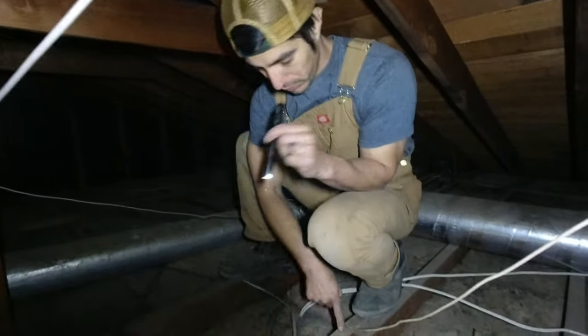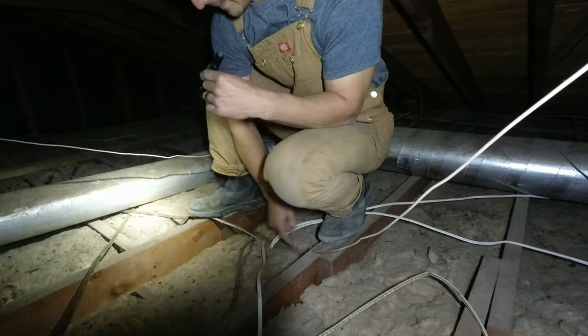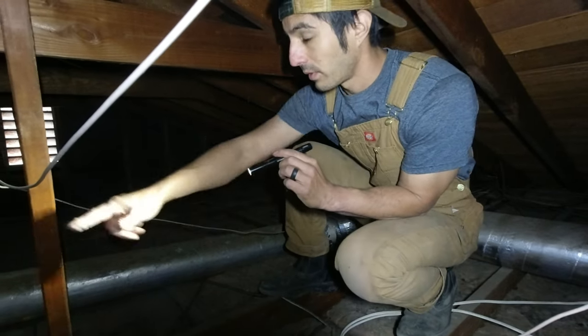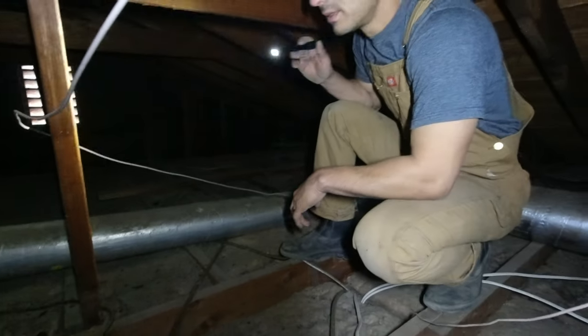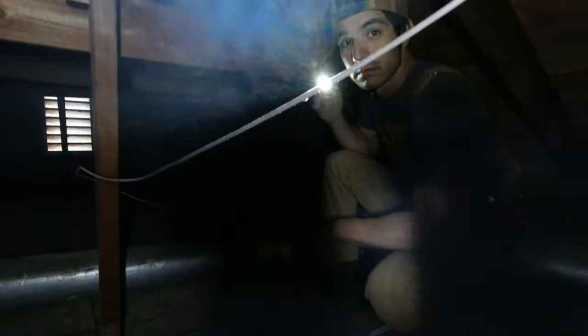Basically we would probably have to put a big beam underneath this one, and then to get rid of this other one, we'll have to find someone who can do that for us. Okay, I gotta make my way back - I'm probably going to turn the camera off because otherwise I'm going to fall through the ceiling.